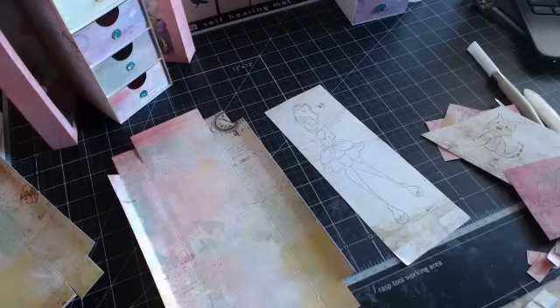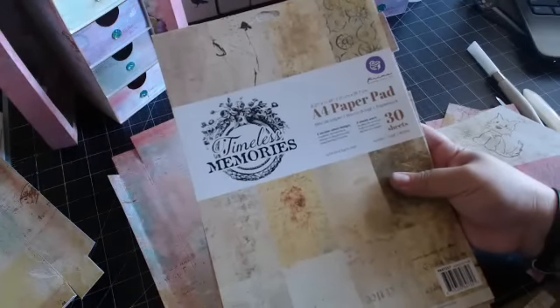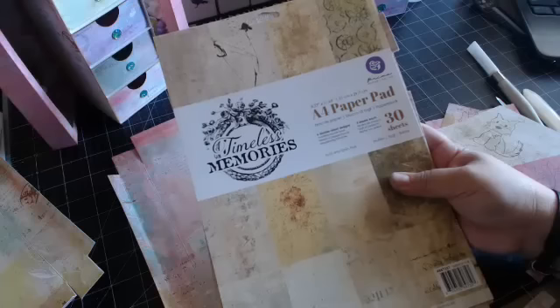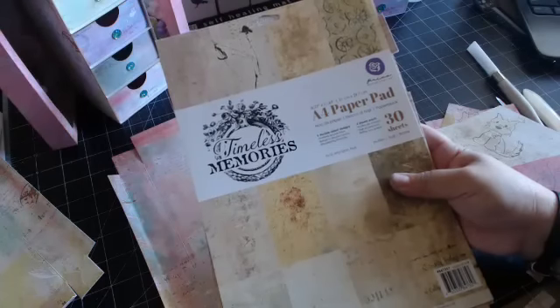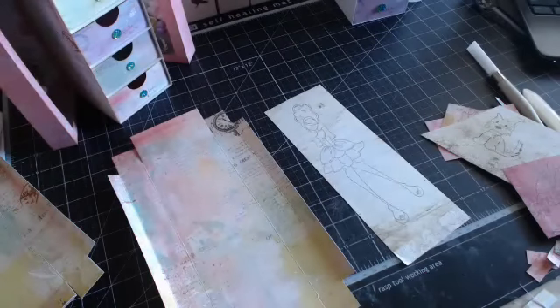I stamped her on this paper pad, and I love using this paper pad for skin - I'm finding it's my favorite. This is the Timeless Memory Stack, the A4 pad, and this is item number 847357. I used that stamp on it.